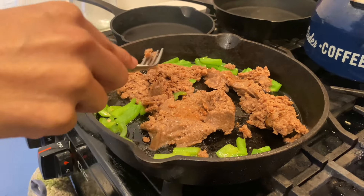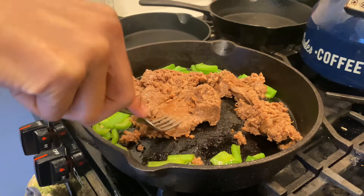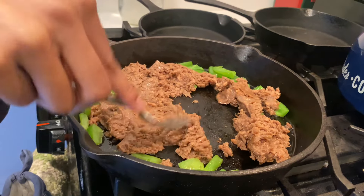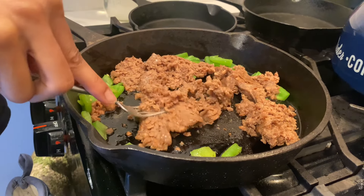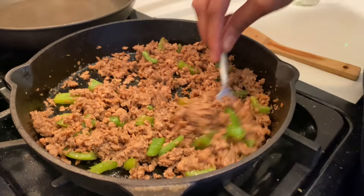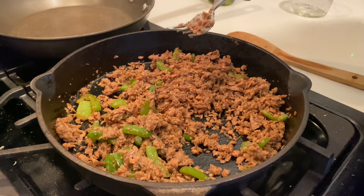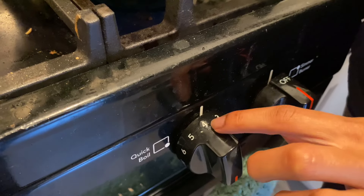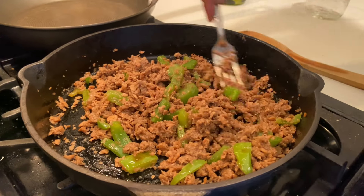We took it off the heat because it was cooking up fast. I got a fork to kind of mash it down. We cut it down — it smells good. We haven't added any seasonings yet. Now we're gonna go ahead and turn our heat back on and set it on medium, in between the three and the four.